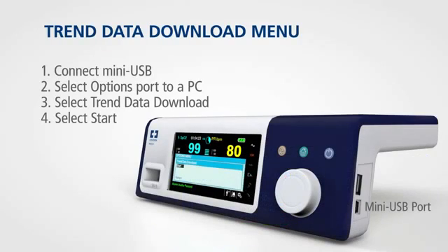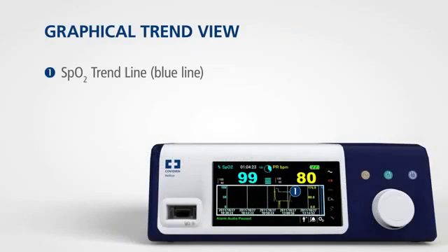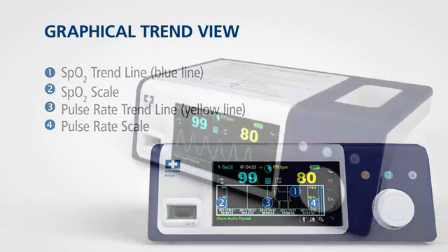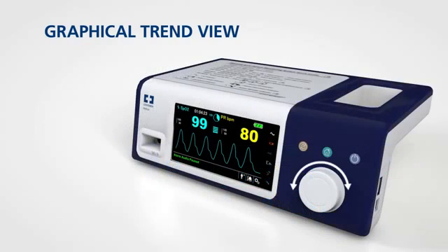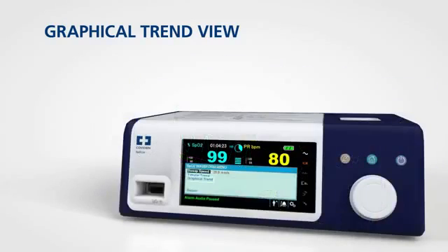You can download your patient's data using the functions in the trend data download menu. To access this menu, rotate the jog dial to highlight the options menu and press. The monitoring system also presents trend information in a single graph for all monitored parameters when you enable the graphical trend option. To access the graphical trend view, rotate the jog dial to highlight the waveform or trend display area and press, then select graphical trend and press again.